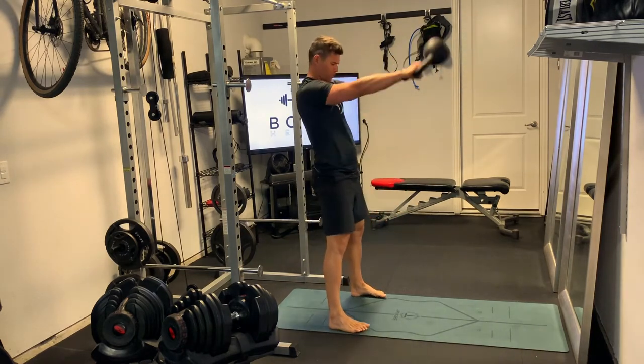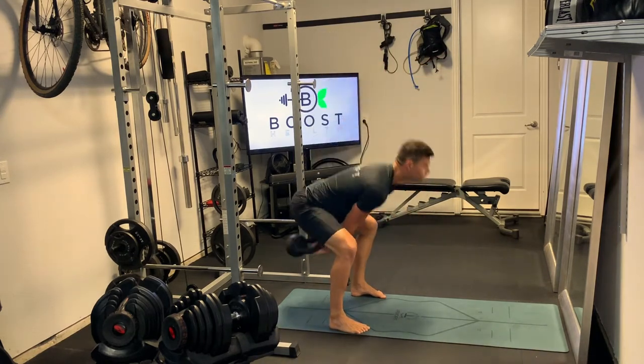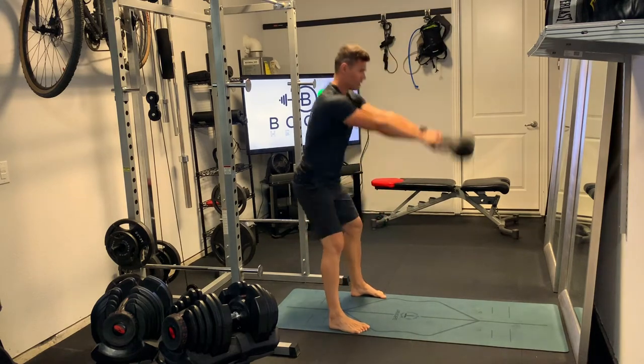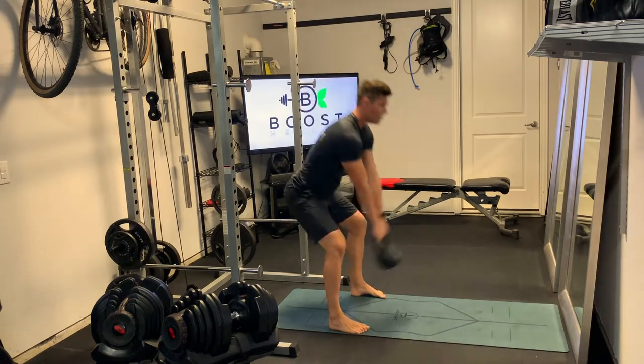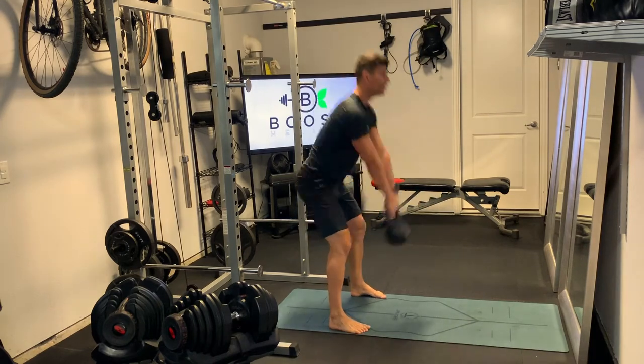We're trying to be explosive in this movement. It's a metabolic conditioning movement, so obviously we're working on strength, but we should also be getting the heart rate up as well. So swing that kettlebell back in between the legs, get that back nice and flat, and then explode from that position.